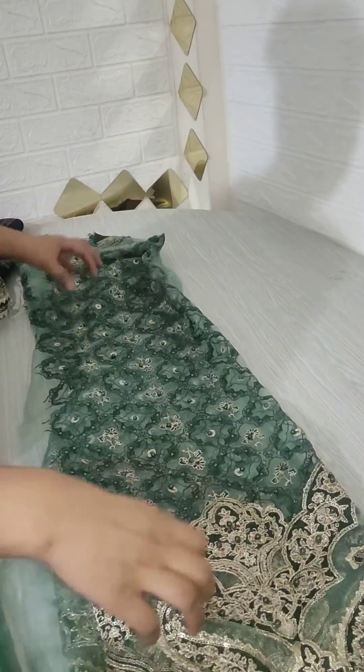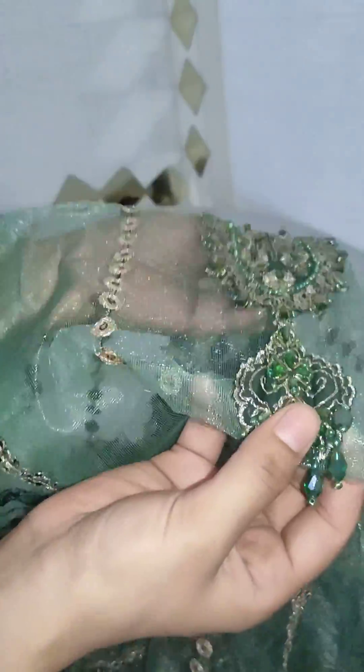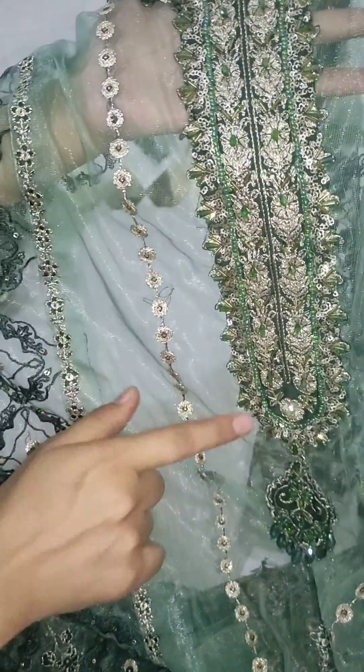First of all, we will see the front. This front has very beautiful work. We will see the neckline detailing — with the handwork, it is very beautiful. You will also get the handwork. On the side, there is a lot of embroidery.